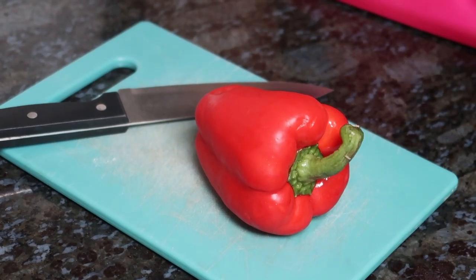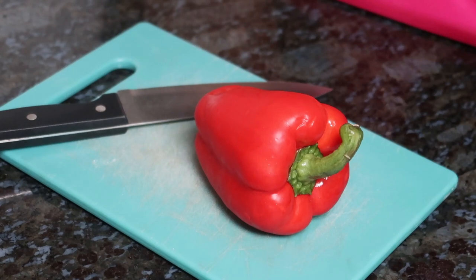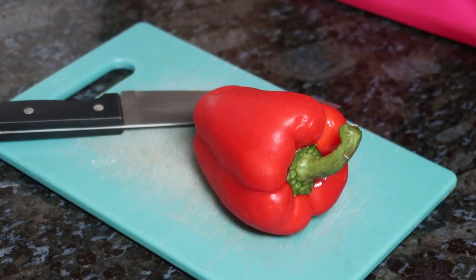All right, now I'm going to be making air fryer breakfast burritos. The first thing I'm going to do is cut up my bell pepper. You can probably put anything you want in these, but I'm just going by the directions of what the recipe says.